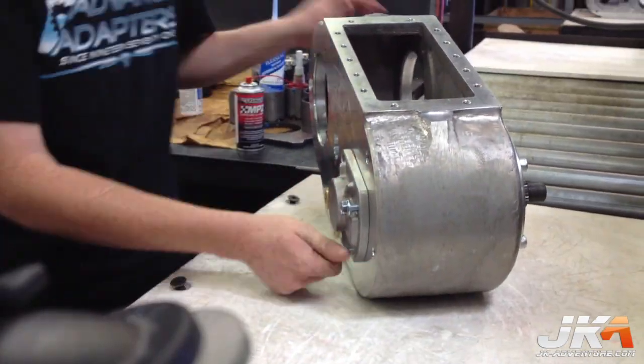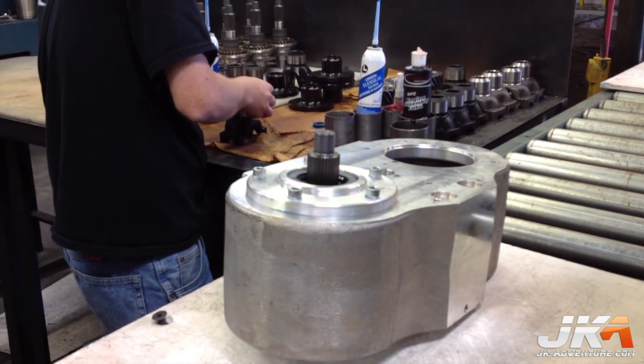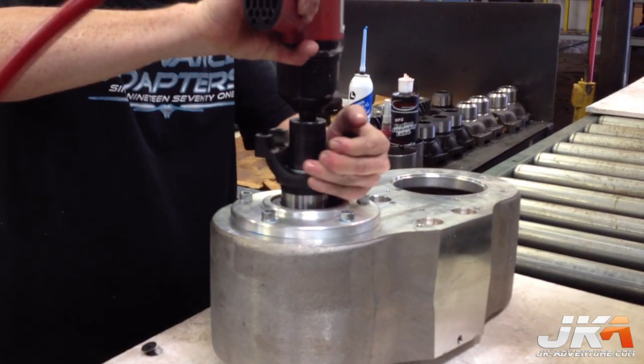Gasket eliminator is used to avoid leakage, and once again the plate is bolted down. RTV is applied to the yoke and seal, and then it is installed on the case.